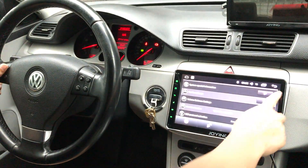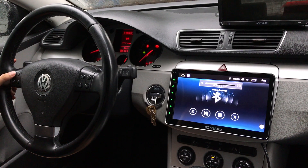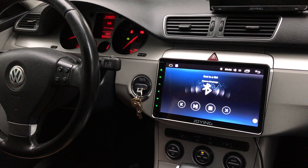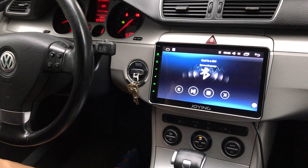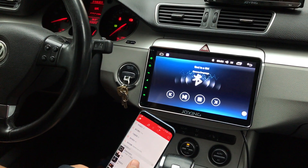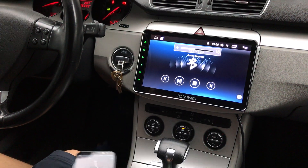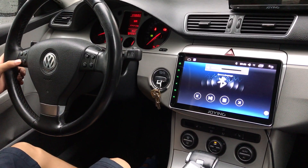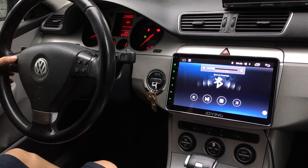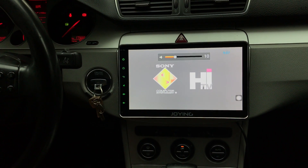Let me show the steering wheel control. Let me watch the HD video and movie.